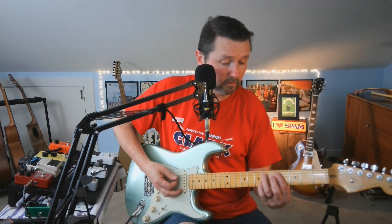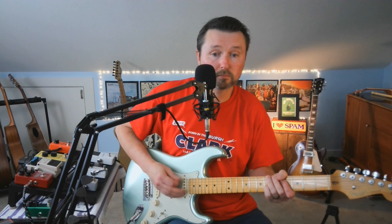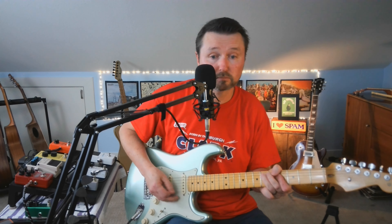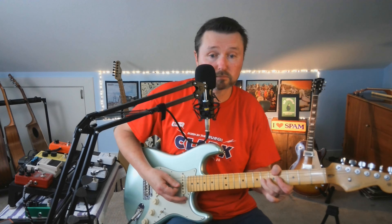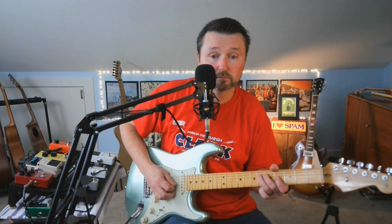Not too bad on that setting. Now let's hear what it sounds like in the down mode, with the toggle pressed all the way down. Some single note lines in the up mode as well. I don't really know what you do with that down mode — somebody tell me.